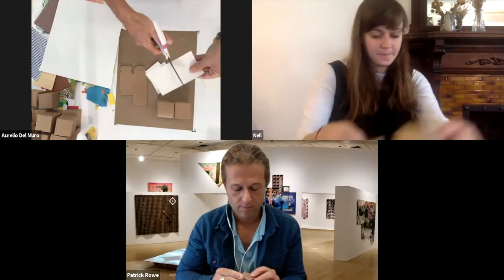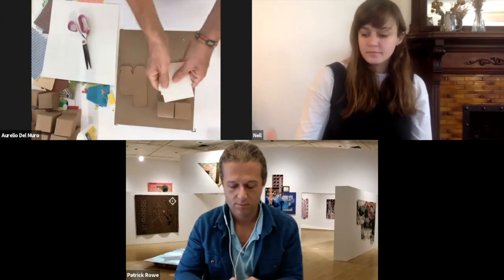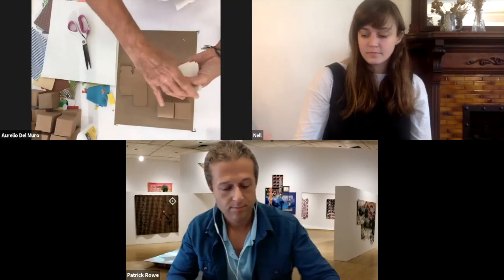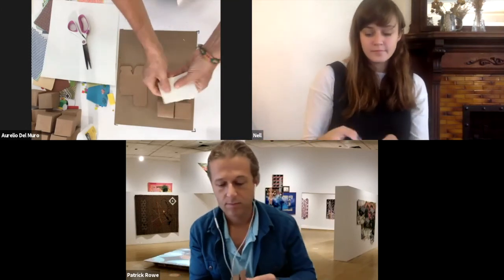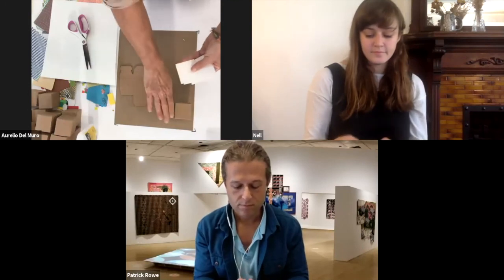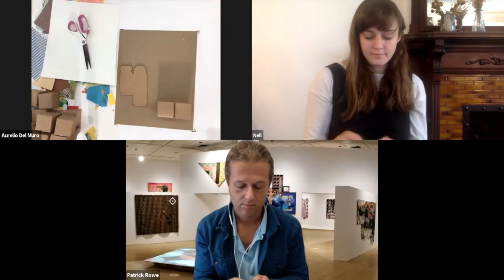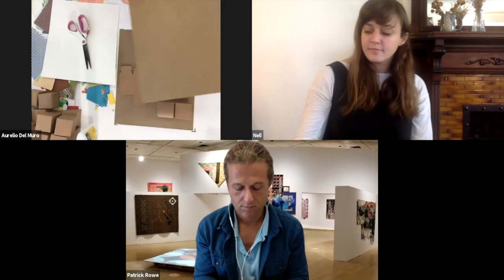Now we have this material — these squares — that can be used instead of these boxes. So whatever I do with these boxes, you can do it with these squares too. I will also do it in another paper so we can both be able to do it.